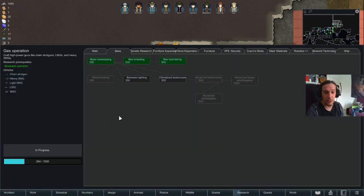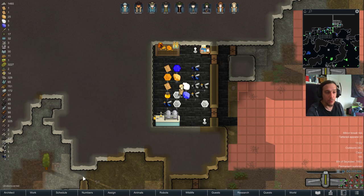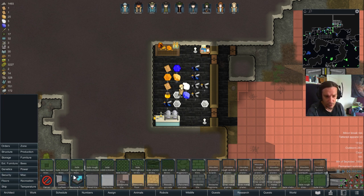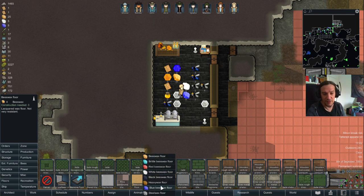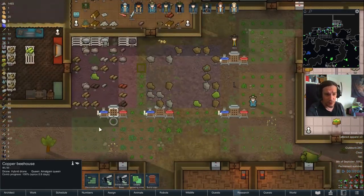Other technologies you'll need along the way include beeswax lighting and mead brewing, which are pretty self-explanatory. You also unlock new building options including beeswax floor tiles. There are some beautiful extra color options available from those beeswax tiles, which I wanted to highlight.